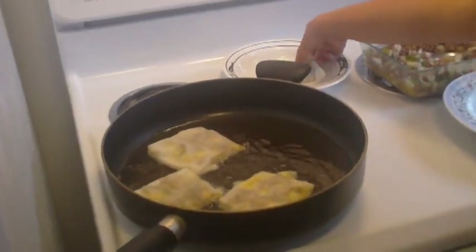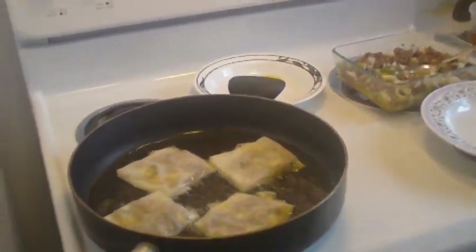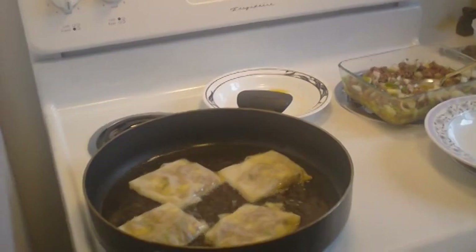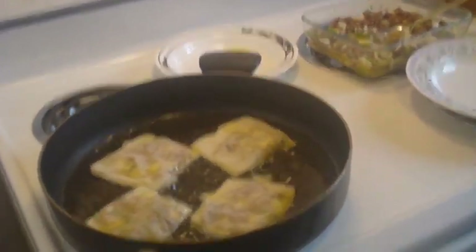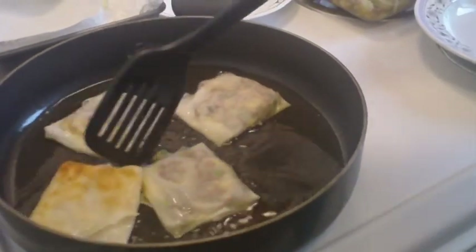After she is finished with that, she puts vegetable oil on the skillet and sets the heat to medium. When the oil is ready, she puts the martabak pieces in the skillet four at a time, flipping them over a few times until both sides are fried. She repeats this for the rest of the martabaks.